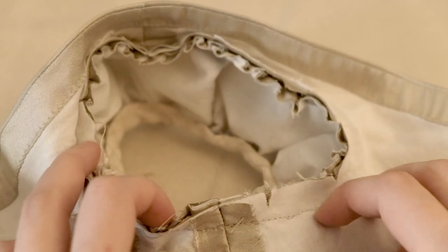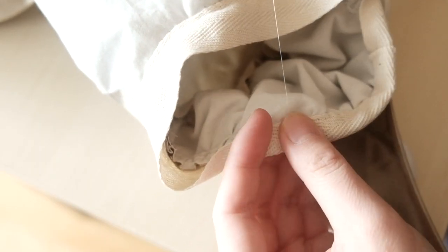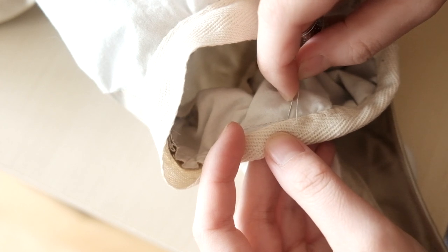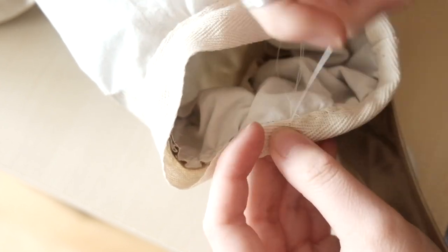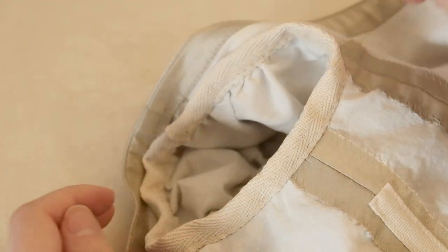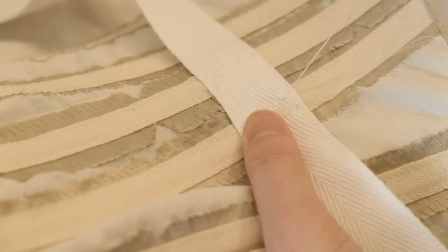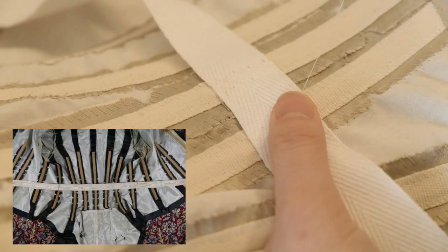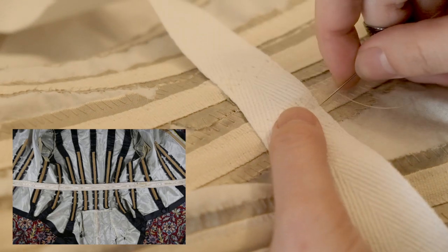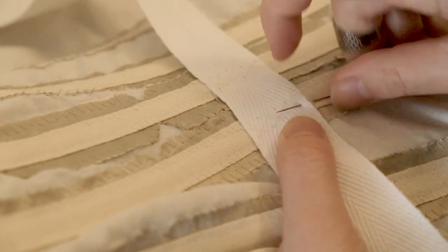To finish the raw edge on the inside, I simply folded a 1 inch wide tulle tape in half and slip stitched it on both sides. Finally, I put the waistband in. Many Victorian bodices have waistbands on the inside so that the tension on the waist is distributed onto the waistband instead of the seam on the bodice.